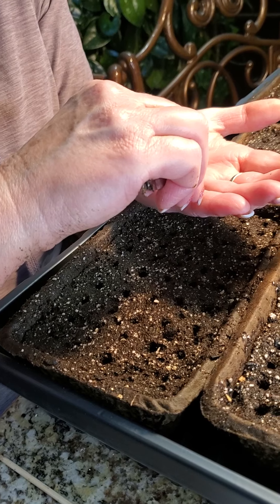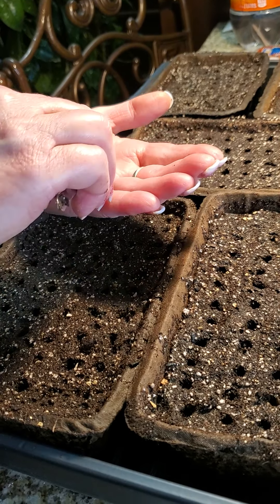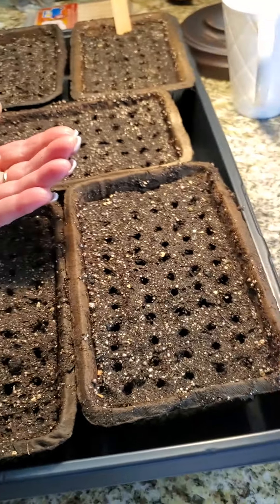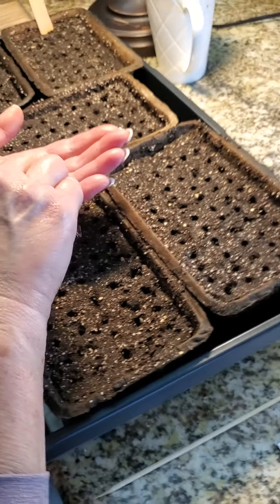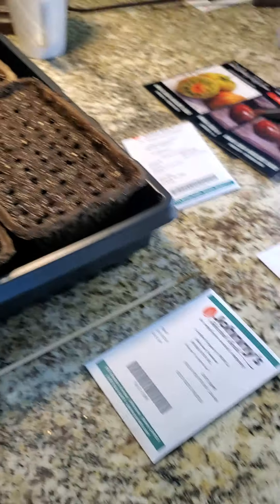Estimation: seven to ten days to germinate, to pop these guys out. So we'll be able to check on these in seven to ten days.